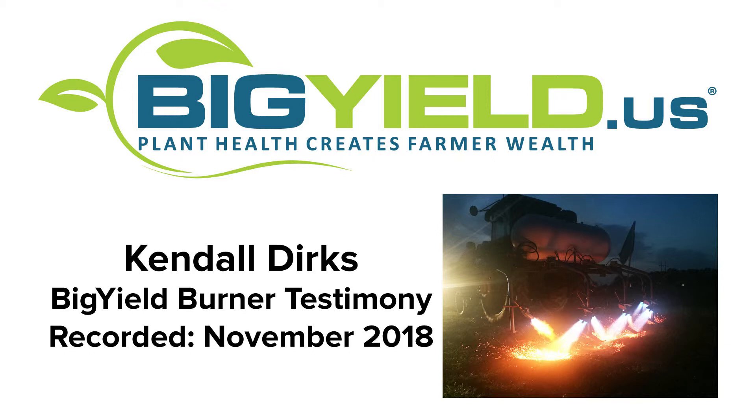How does that compare to your weed pressures in years past using mechanical methods? Well, most of the time when we plant, we have to go across it with a field cultivator or something of that sort, and usually drying it out is our problem. So this year we worked it and then waited for rain. And instead of having to work it again and dry it out, we were able to plant and then right afterwards burn it. That really helped us out a lot as far as getting our beans into moisture.